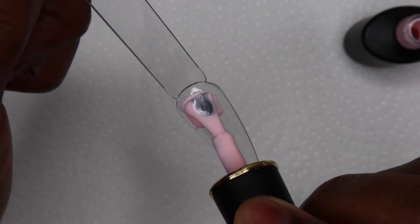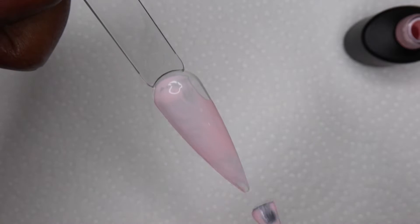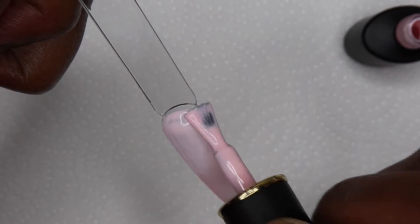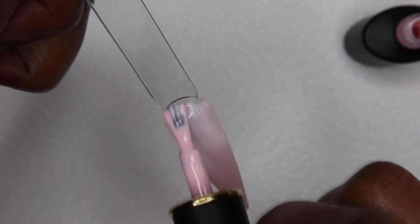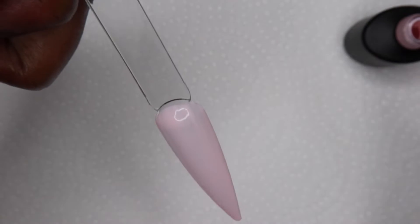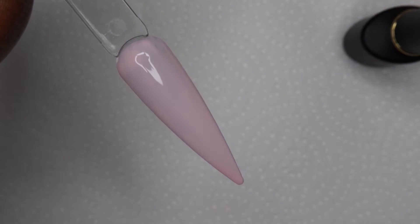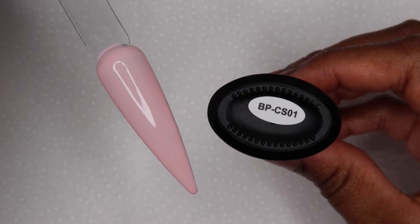I only showed the swatch for this light pink colour because we've all seen my swatches time and time again. So I just showed it for this one and proceeded to show the rest of the colours by the bottle. I really like the formula of these — they are really creamy and somewhat remind me of Madam Glam's polishes. Some of them only needed one coat, and that is always a plus.